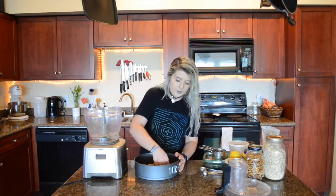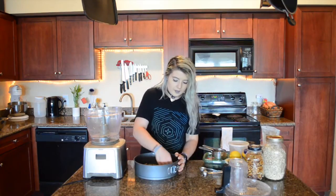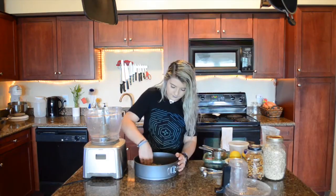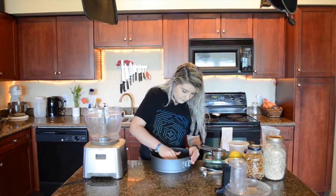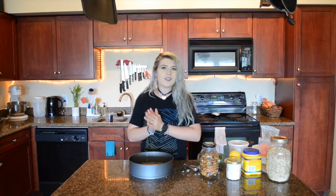We're going to dump the crust into our pan and then press it out into a thin crust. Once you have it all pressed in, we're going to set this aside and make the filling.